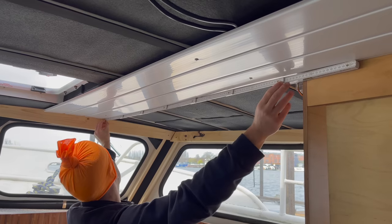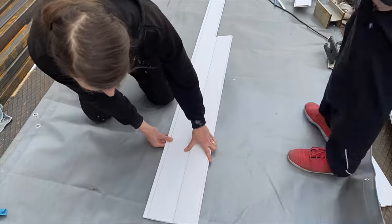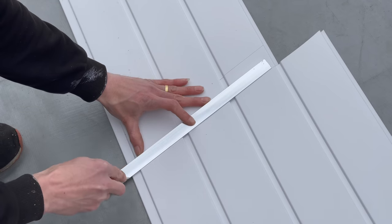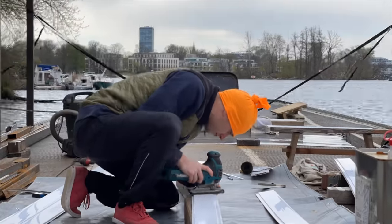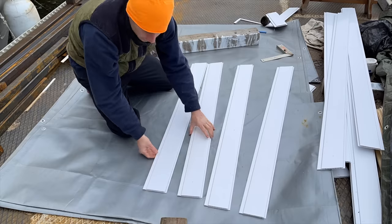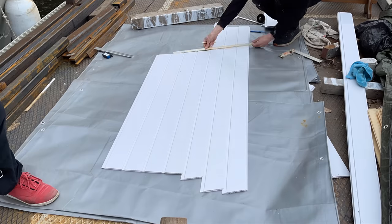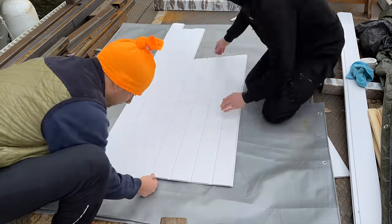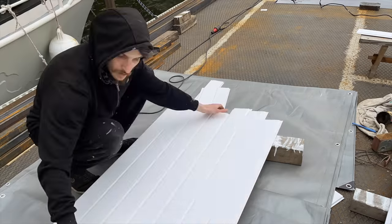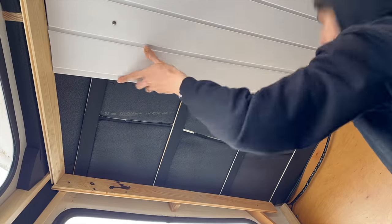For the next set of boards we will attempt to cut them in one go by putting them together on the outside and then tracing the slope that the ceiling is forming in this area. When cutting the boards we have to be very careful not to get confused about the direction they will go in later on. From measuring on the ceiling to cutting the boards on the floor it can become quite confusing and easy to make mistakes, but two heads is better than one so we managed to figure it out.